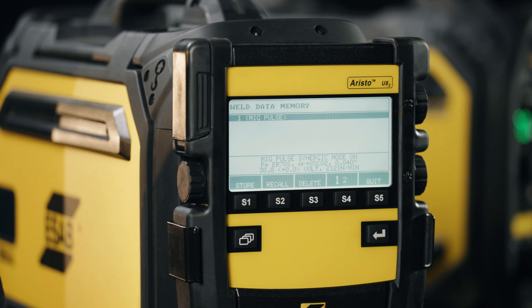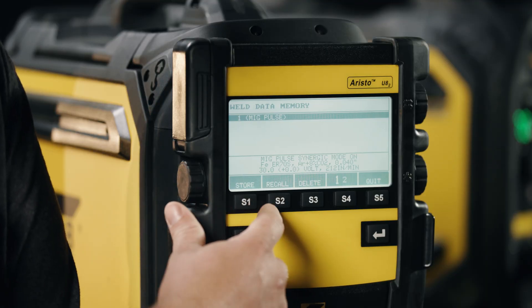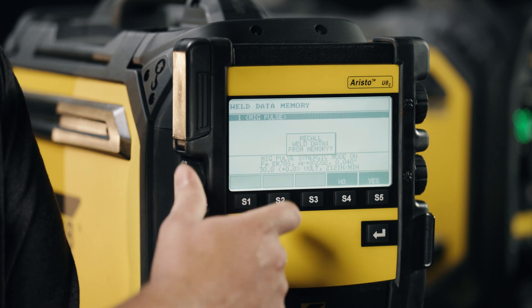It'll give it a general description, but we also have the option to rename the program up to 40 characters — whether it be the actual WPS, the weld job, or just a special name that you decide for that. To recall it, simply use the buttons across the bottom; as we scroll up and down the menu, if we have multiple memories in here, we can select the one we want.